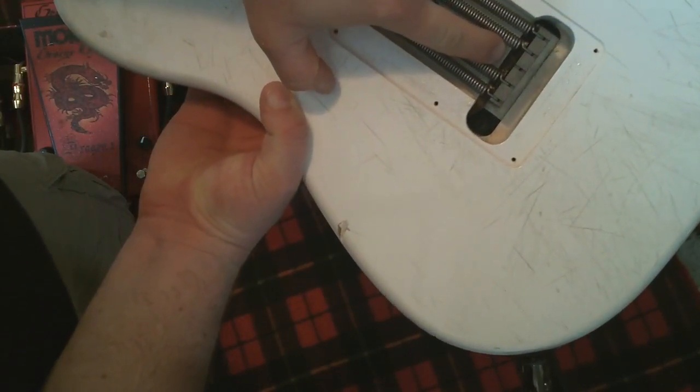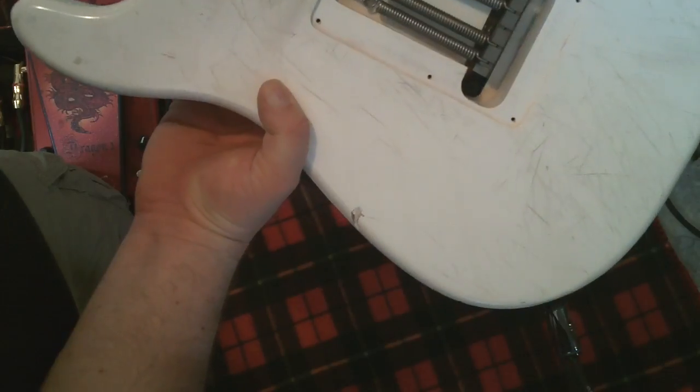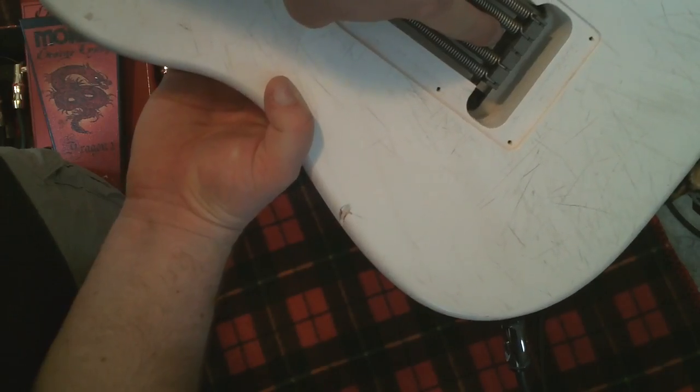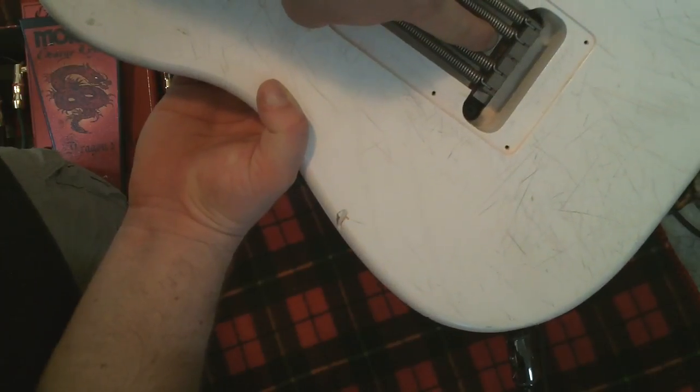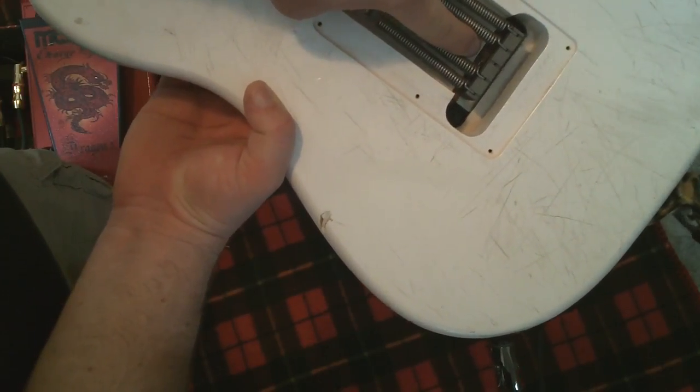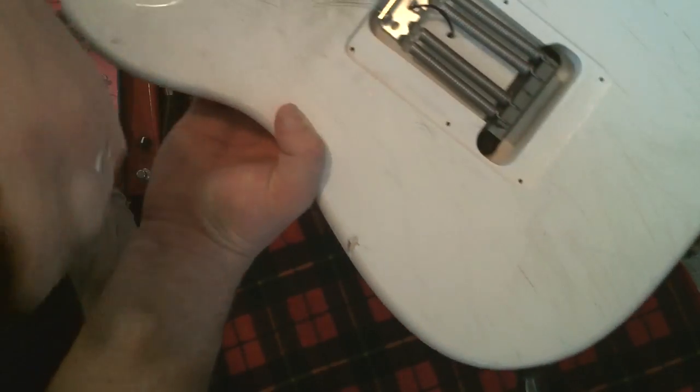It's kind of small in there, but you see the white of the body. Here's the Floyd and then there's the brown in between. That's a piece of rosewood fingerboard from Amanda Lynn, and it just seemed to be the perfect thickness to stop the Floyd from moving. So you've got that installed and you've got the Floyd slammed right on the body.